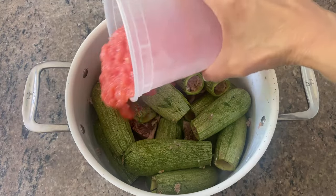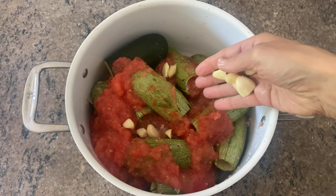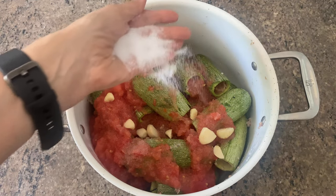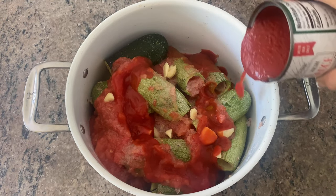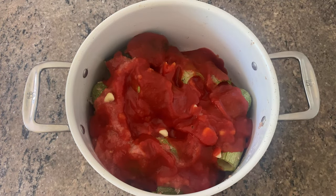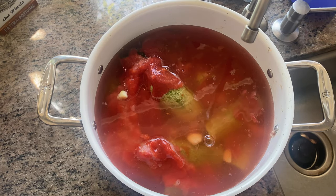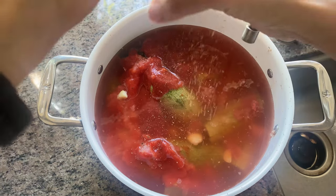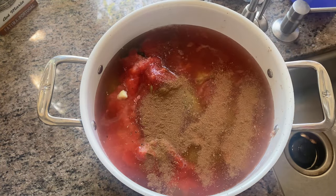Now add the tomato puree, then several cloves of garlic sliced in half. Season with about two teaspoons of salt since it's going to be a large pot of broth. For a richer tomato broth, add a half can of tomato sauce or a couple tablespoons of tomato paste. Fill the pot up with water, leaving about three inches from the top. There's always room for extra seasoning — add some pepper and a couple dashes of allspice. Put the pot over high heat, wait for it to boil, then reduce the heat and simmer for about an hour.